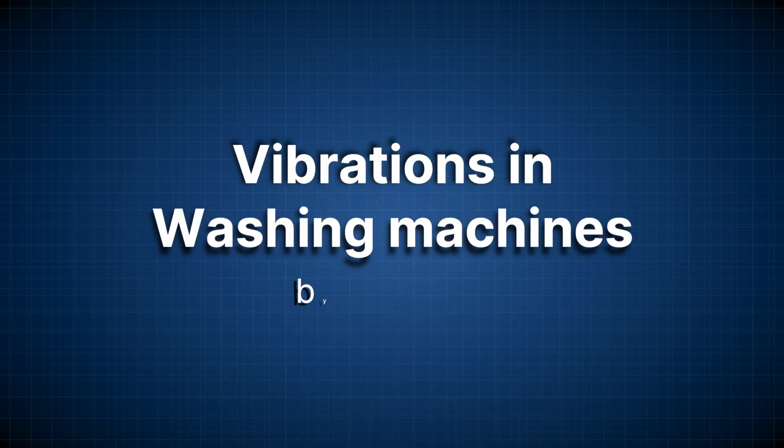Remember those heavy washing machines that our parents used to own when we were young? These machines used to produce a lot of noise every time they were operated. And if you touched those machines when they were running, you could feel strong vibrations coursing through your hands. Did you know that some of the first automatic washing machines produced enough vibrations that they literally walked when they operated?